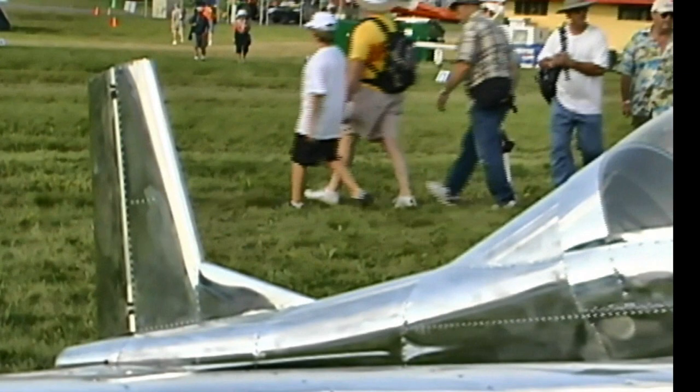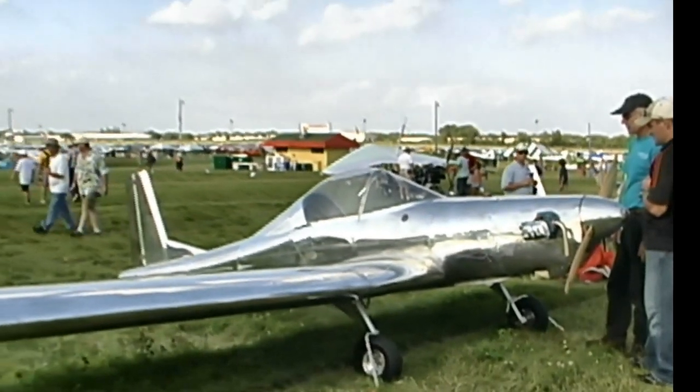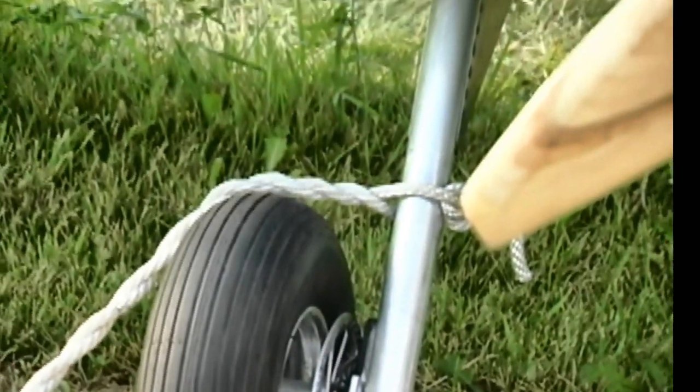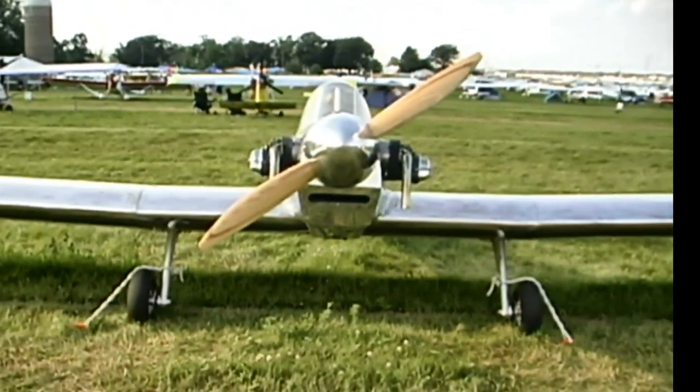What type of construction do you use? It's all aluminum. The whole thing's aluminum. They can use full pop rivets — the only bucked rivets are in the main spar. The whole thing is made out of 16-thousandths 6061-T6. Is this a kit or a plan builder? As of right now, it's plans only, and we're going to be offering partial kits, which would be all the formed parts — ribs, bulkheads.